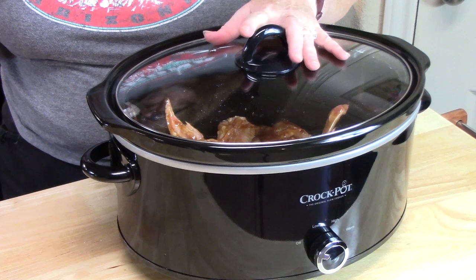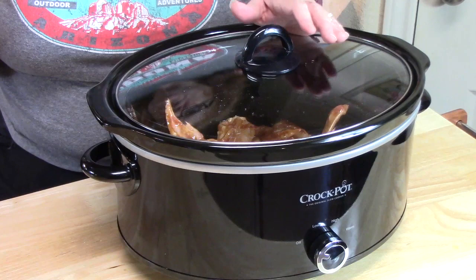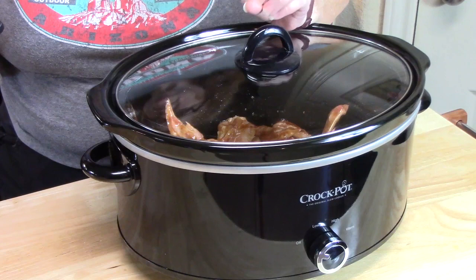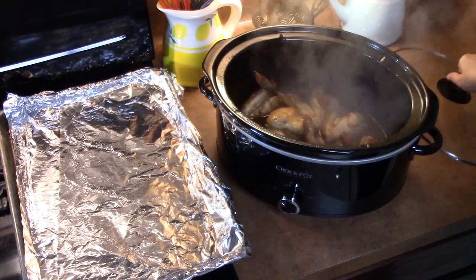Place the lid on the crock pot. We're going to cook these wings on high for one to two hours, or two and a half to three hours on low. If they were frozen, you'd want to give them an extra hour or two — just check for tenderness and make sure they're cooked through.